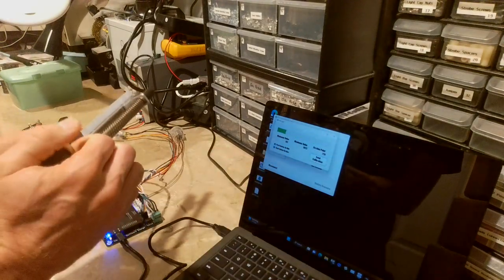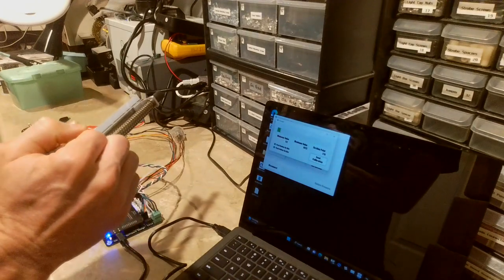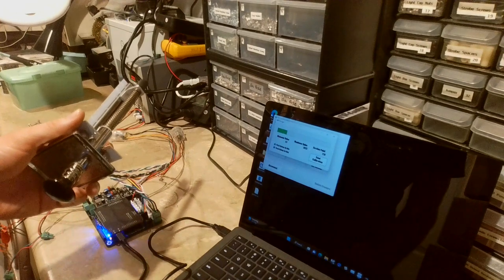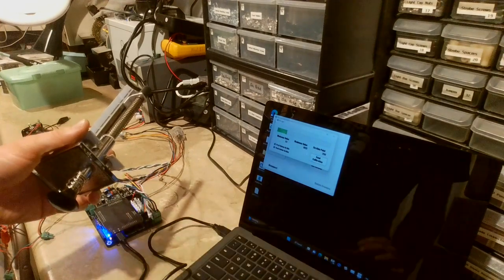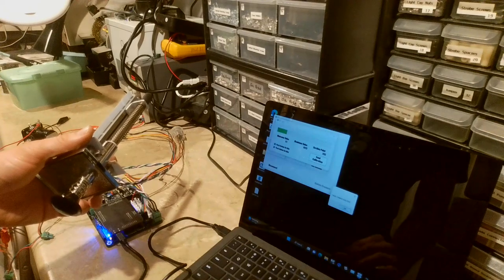To calibrate the plunger, extend it all the way out once, then push it all the way in once, and let it sit for a minute. Once the resting point updates, click Send Calibration and you're all set — your plunger is ready to go.